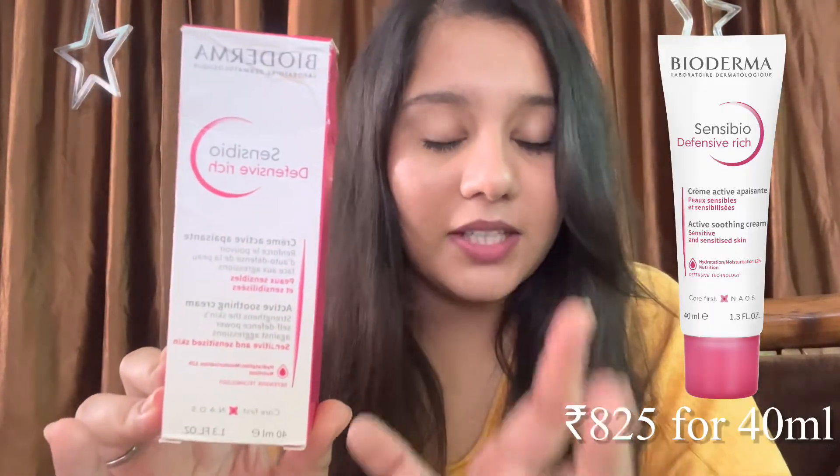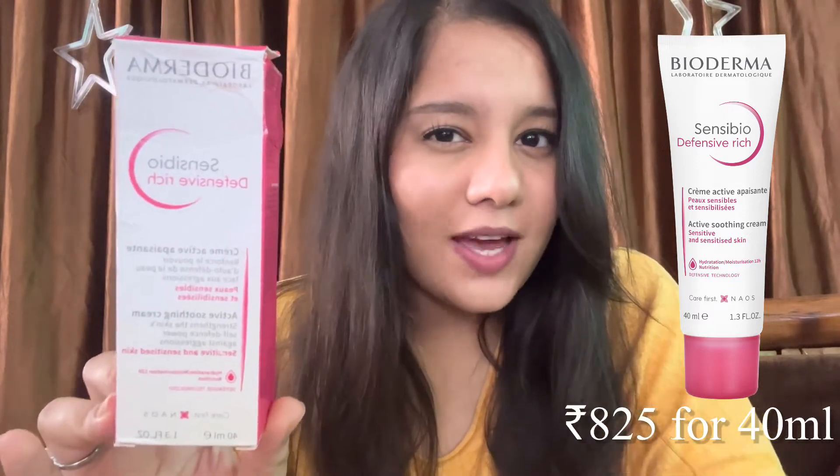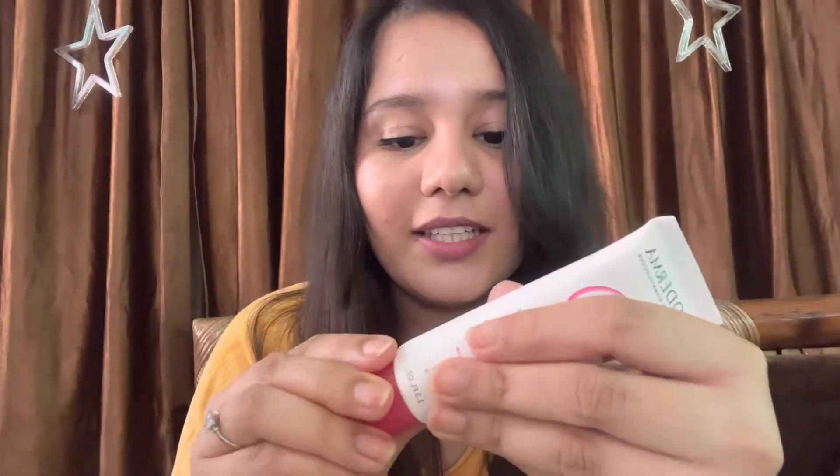The first product I want to talk about is their Sensi Bio Defensive Rich Cream. This is their newest launch — I think they've just launched this in India about a month ago. The packaging is pretty destroyed since I've been using it, but I kept the outer packaging to show you. I'll insert a clip of the texture before we get into the ingredients and my views on the cream.